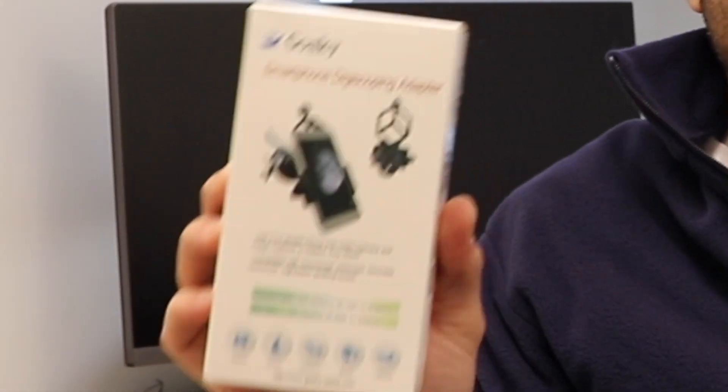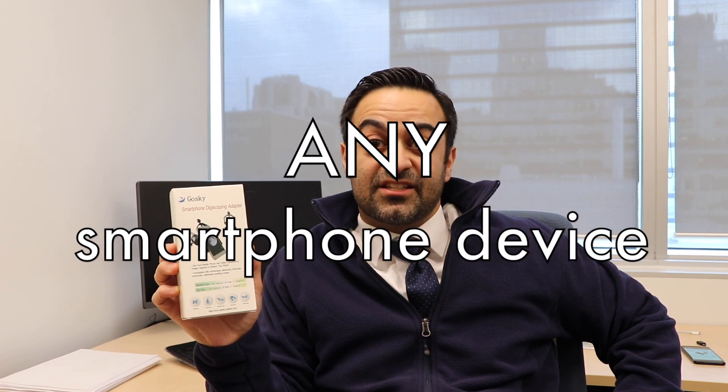Welcome back to the channel. This week's episode, with the holidays and Christmas fast approaching, is meant to answer one of the most important questions in science: what to get the pathologist or neuropathologist on your wish list. We're going to review and unbox this great product by Gosky — a smartphone digiscoping adapter meant to convert an archaic microscope into a digital recording device. Let's take a closer look and see if this is worth buying.